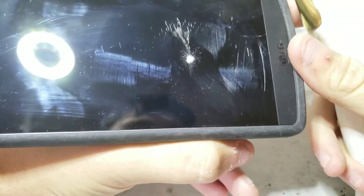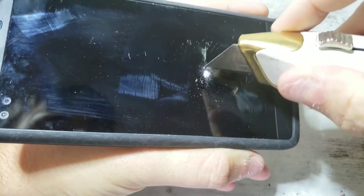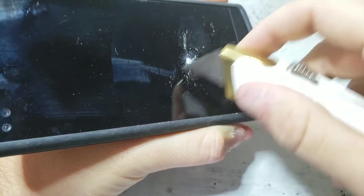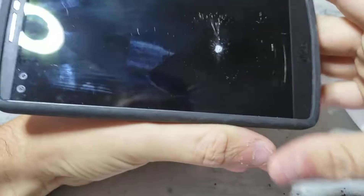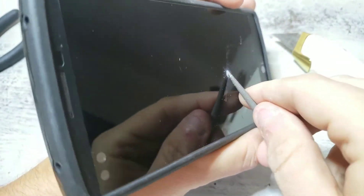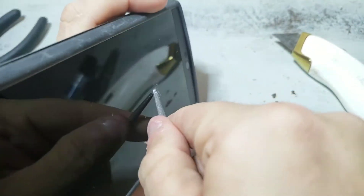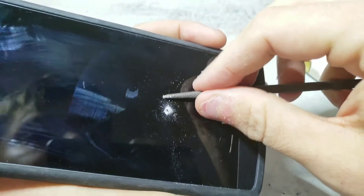Now to prepare this for my next video where we're going to repair this phone, I'm going to go ahead and dig these chips out so we have a nice hole for the sealant to repair this.